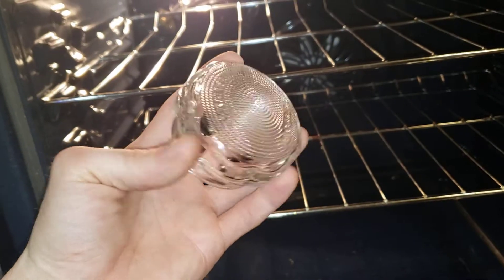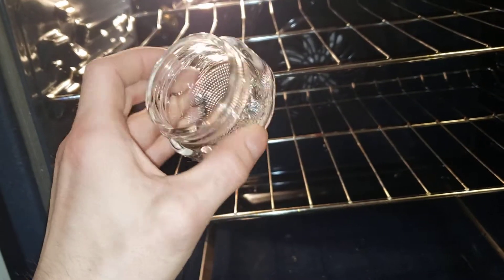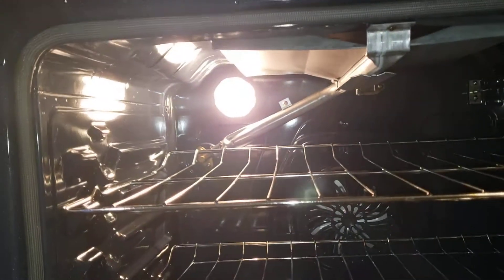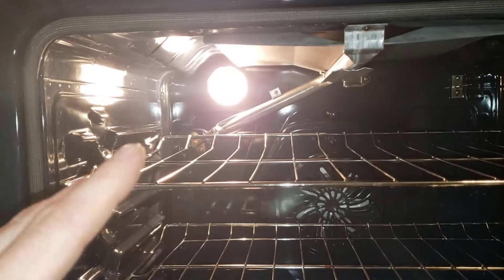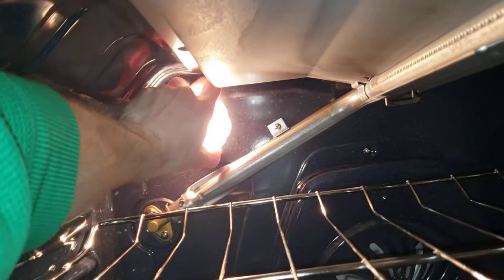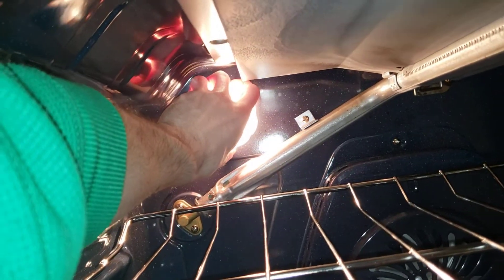Hope this helps. The only reason I'm making this video is because this little thing on the back in the back corner was not the easiest thing to unscrew and I felt like I was going to break it. So I just wanted to make a little video so you guys could see and not feel like you were going to break it. You're just going to turn it to the left — it's going to feel like it's going to break, but it should be okay.